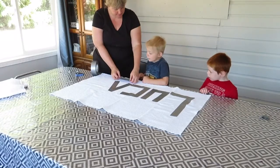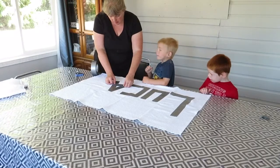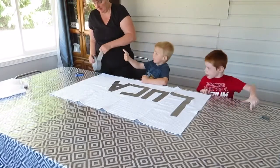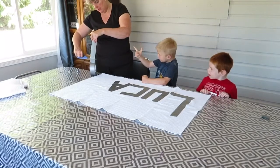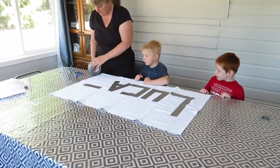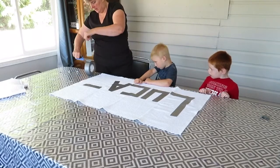Down here? Now we're doing an S. L-U-C-A-S. Five letters. There's five letters? Mm-hmm. Is that because you're five? Uh-huh.